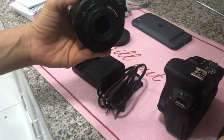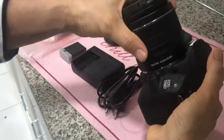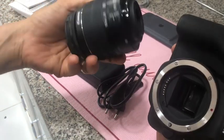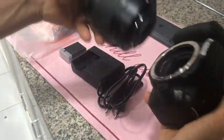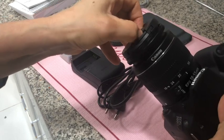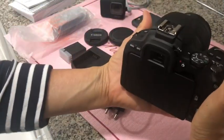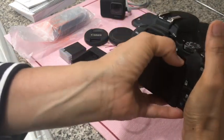So let's put the lens in. This camera has three available colors: white, silver, and black. I chose black because it's kind of cool and I feel like I'm a real vlogger.